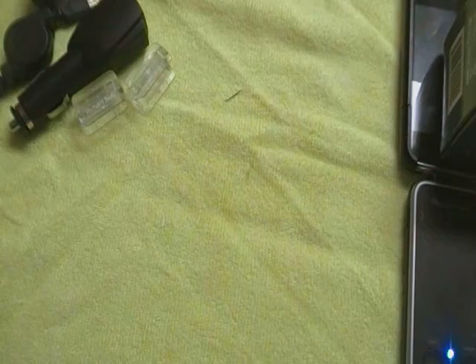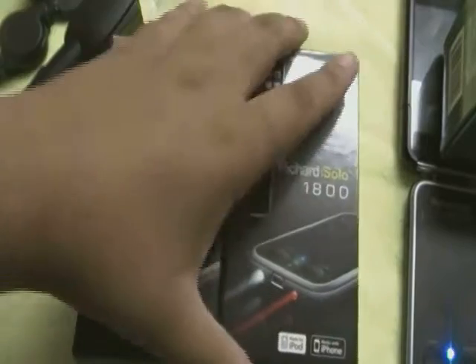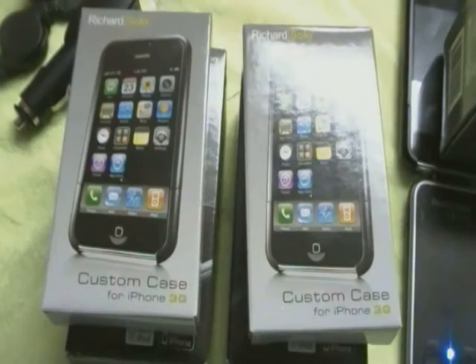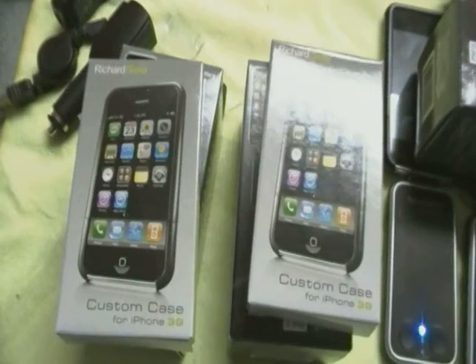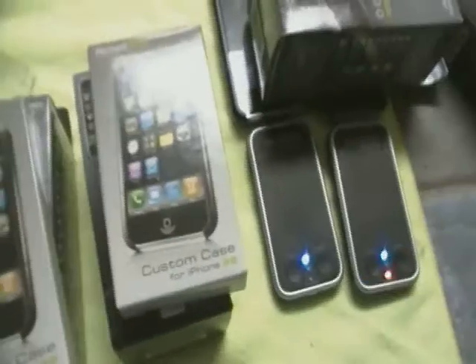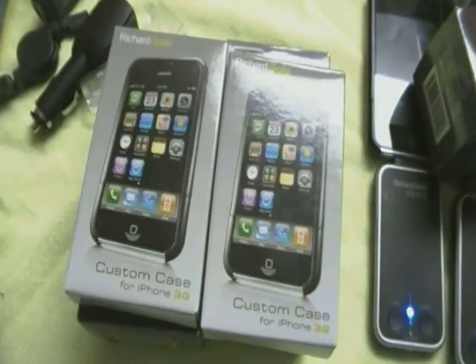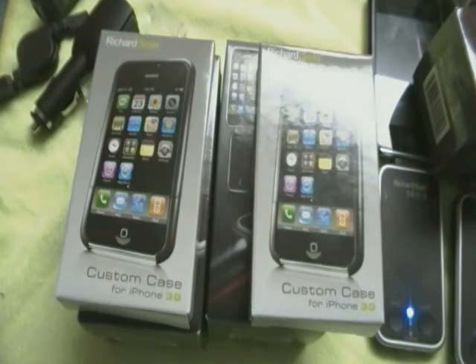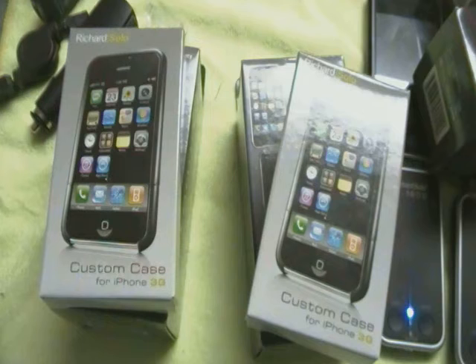I decided to take advantage of this offer and start another giveaway. I'm giving away two more Richard Solo 1800s and two more custom cases. There will be two winners — each winner gets a Richard Solo 1800 and a custom case. I bought these units myself; they were not sent to me by Richard Solo. They've been so good to me in the past that I decided to support them.